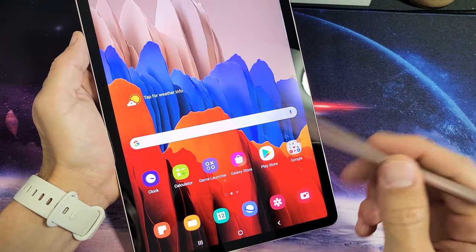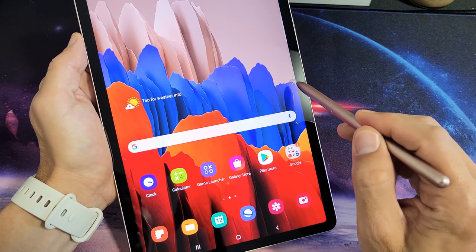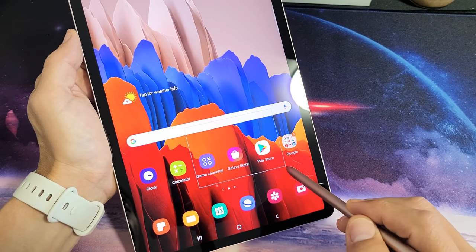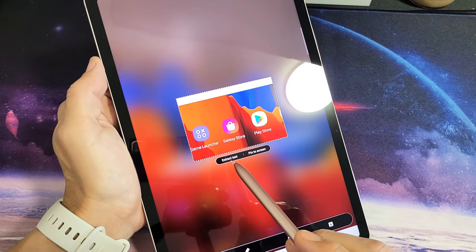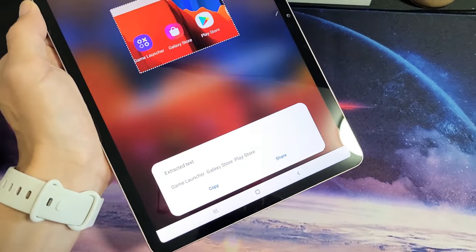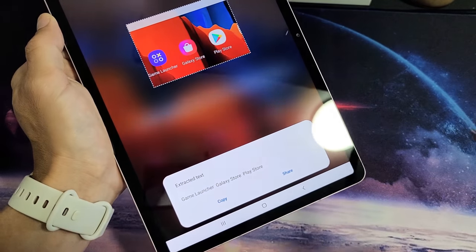Another cool thing I want to show you about using the S Pen to take a screenshot. If I go back to Smart Select — now watch this. Let's say I want to screenshot this right here, I go ahead and let go. Now I can also extract text, which is pretty cool. If I click on that, it's basically going to extract the text that's on the actual screenshot. You can see right here it says Game Launcher, Gallery, Store, Play Store — all right there.